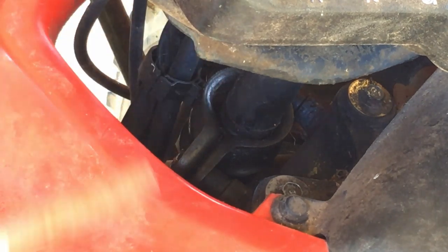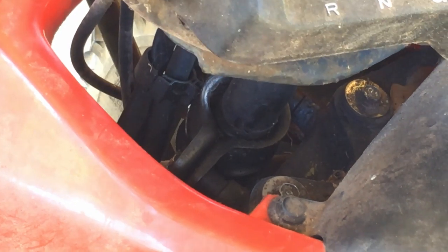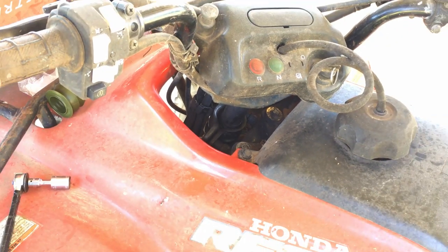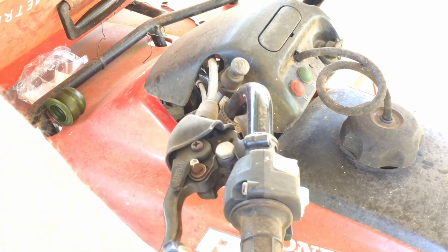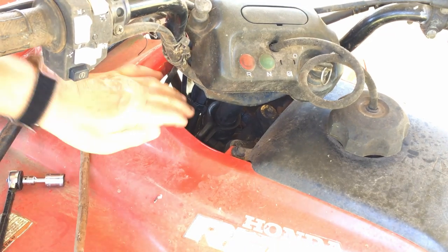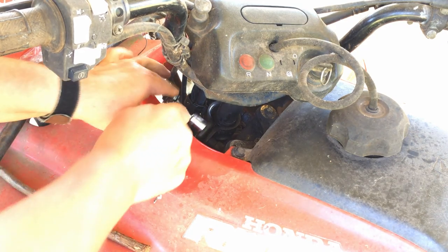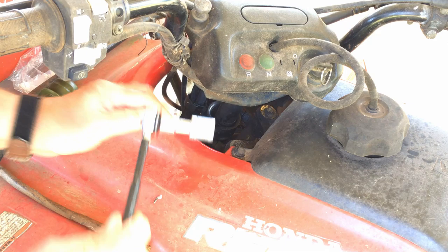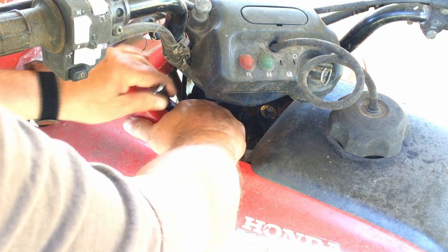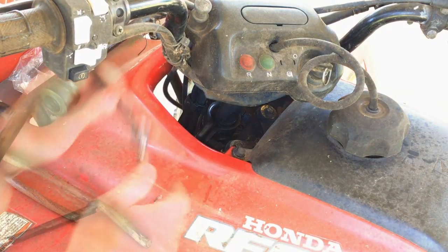There's one bolt here and one on the other side. You'll notice the handlebars are thrown all the way to the right to do this side. To do the other side, you put the handlebars all the way to the left — that gives you better access to it. I've got it loose. I'm doing it with a quarter-inch socket, it's a number 12, with a little bit of an extension on it.